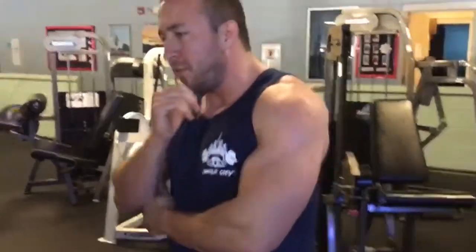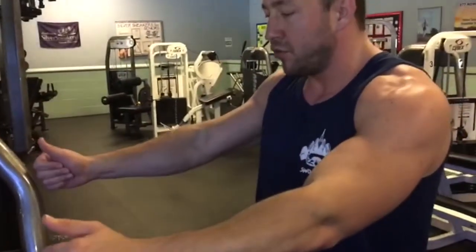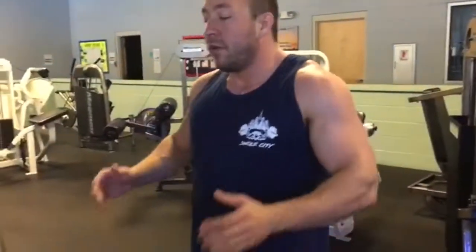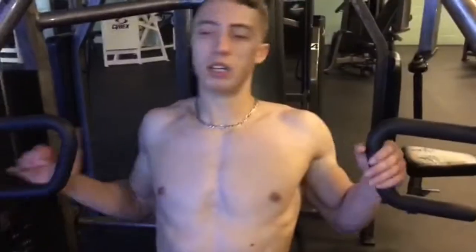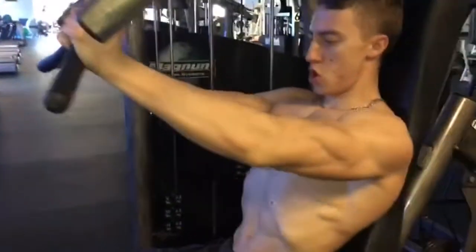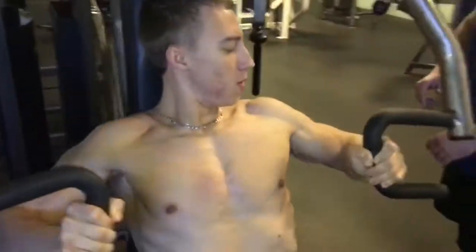The neutral grip puts your hands in a neutral position, which takes stress off the shoulders. If your number one concern is shoulder safety — say your shoulders are sore from back day — you can press with a neutral grip and it'll spare your shoulders. It does put a little more weight on the triceps, but that's not a bad thing. The lower your hands are the more it works the lower area of the chest, and the higher your hands the more it hits the upper chest.